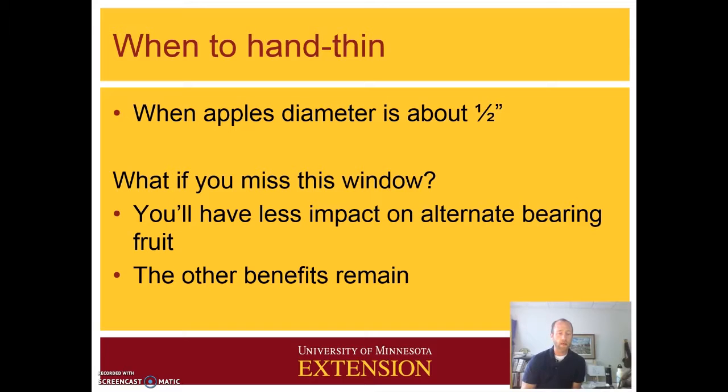Now if you miss that window and apples get a little bit beyond that point, it may still help some on the return bloom for the coming year. But all those other benefits still remain — you can still improve the quality and size and other benefits from thinning.